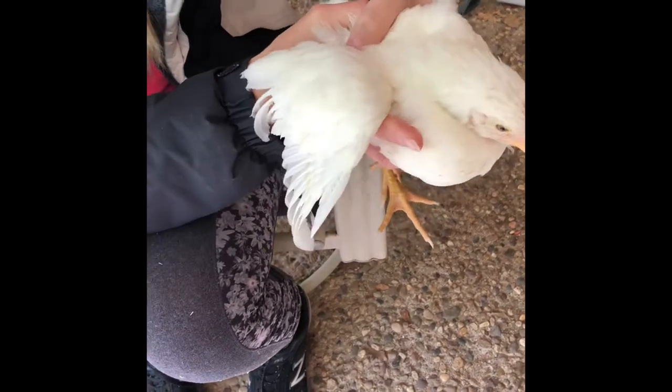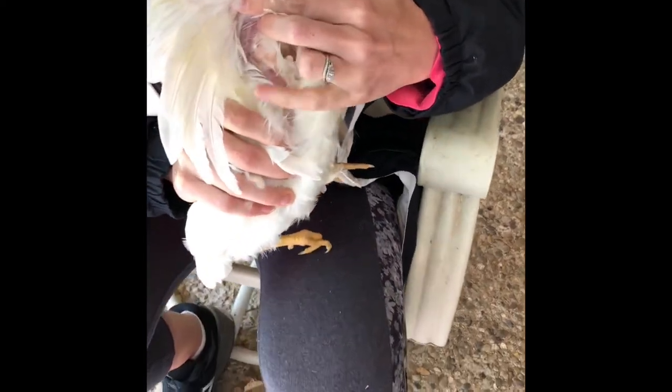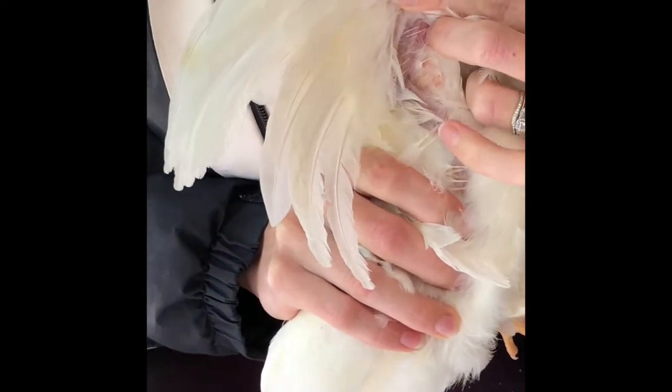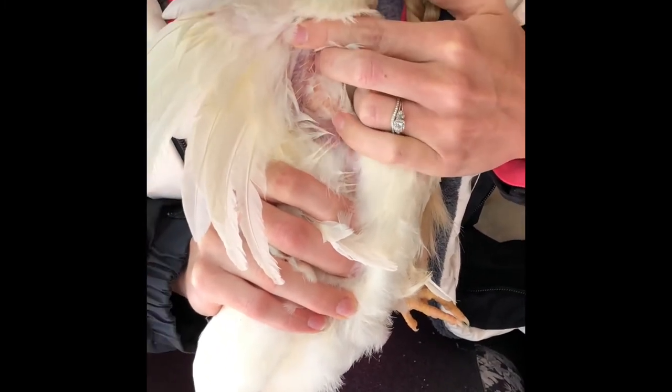She's grown big enough where you can see the little feathers down here at the base. You can see how the base is bigger and the casing is a little bit thicker — these feathers are pretty short. These are known as blood feathers and you want to avoid these because they can bleed pretty heavily.